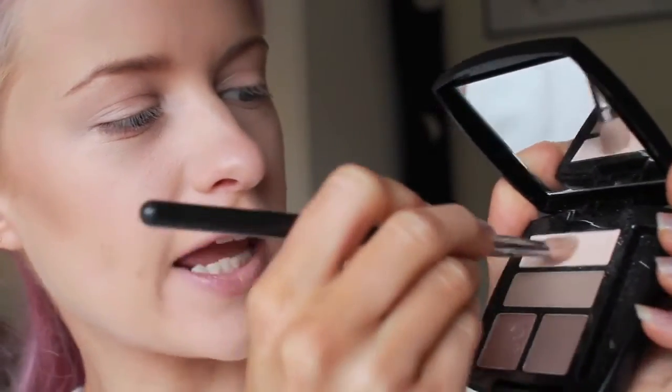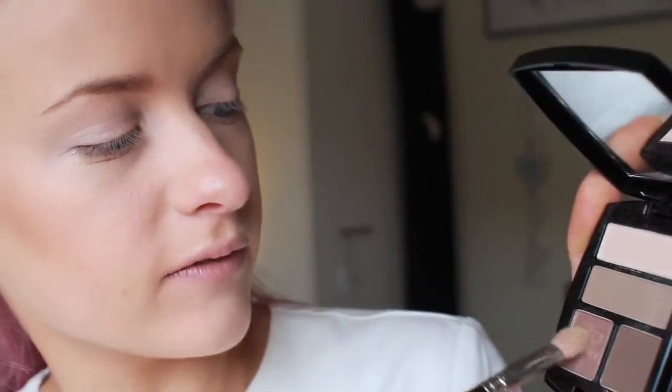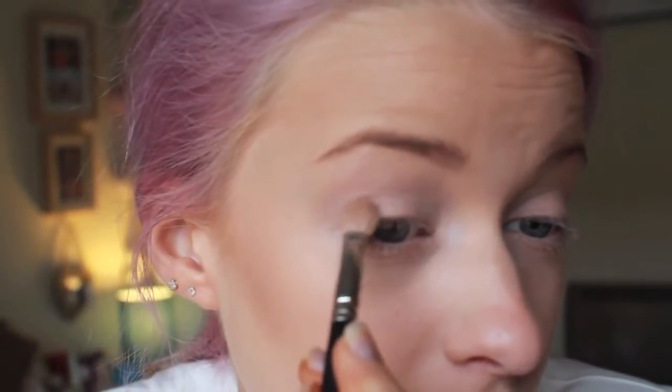I'm going to add the number one shade — it's a sheeny, white creamy shade. I'll just add that to the very corners of my eyes, put it into the corners and then drag it over the top. Then I'm going to take a little bit of number three, a nice shimmery light taupe brown, and add that to the outer corners.